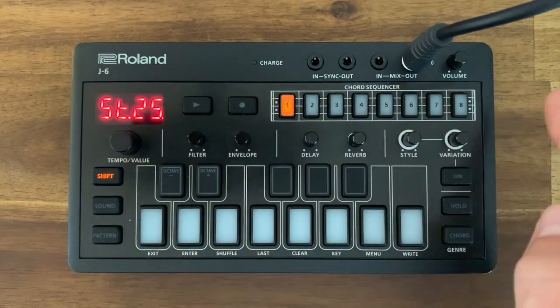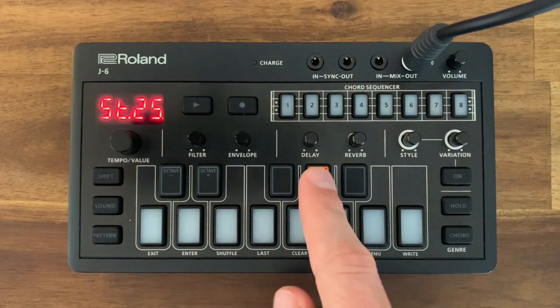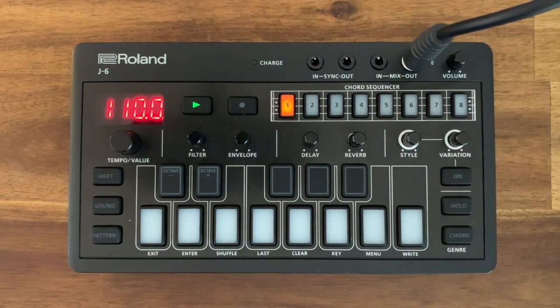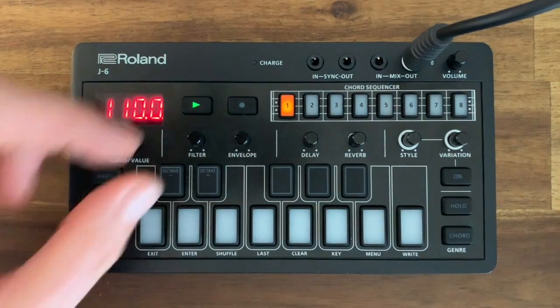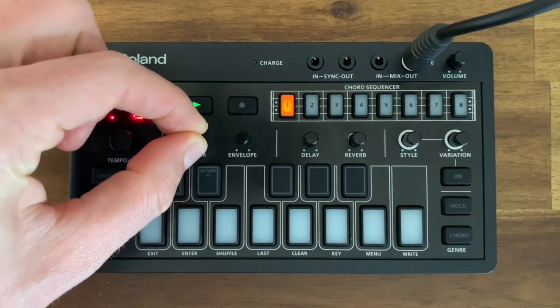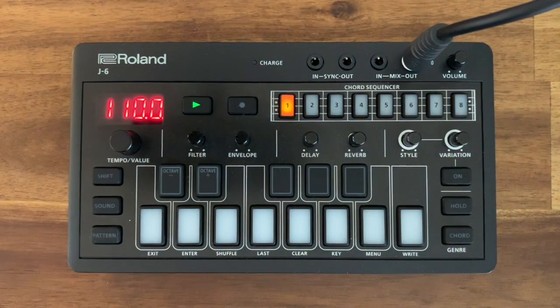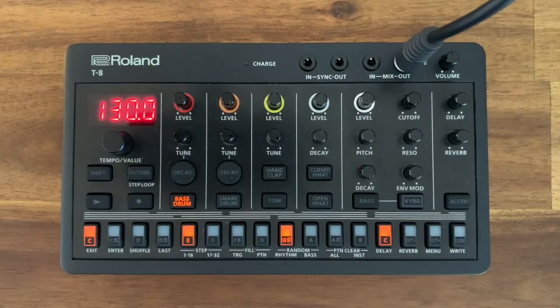Finally, page 4 — step 1 of this page, which is step 25 overall — put in G sharp and D sharp again. Exit, press play and hear the whole sequence. You can play with the filter and envelope to get the sound exactly how you want it.